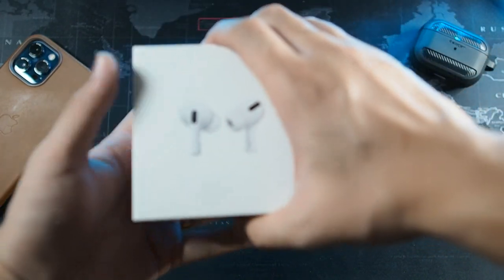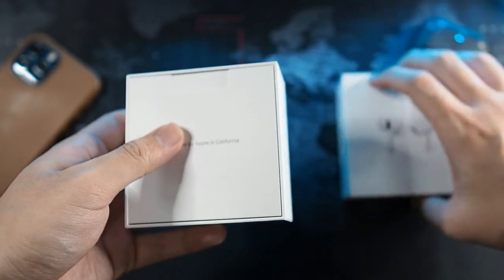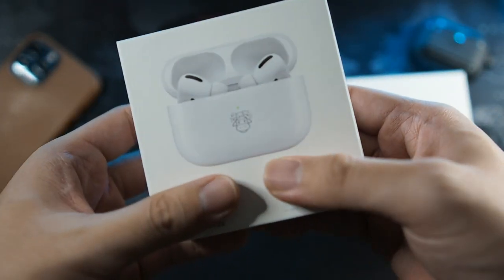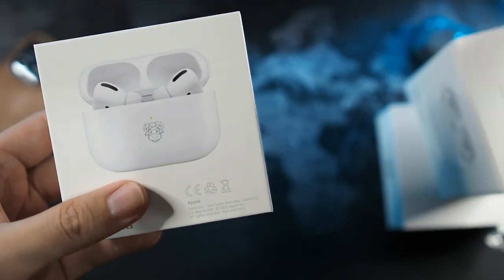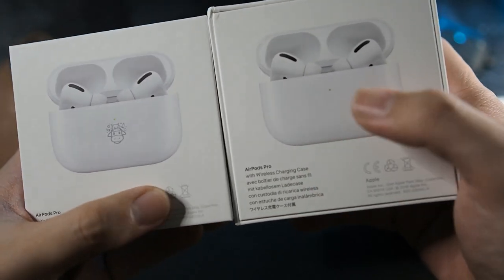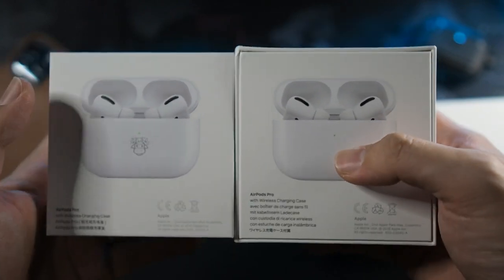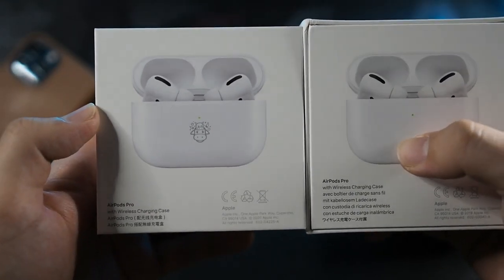So let's get into the unboxing and see what's different. The unboxing experience is basically the same. One more thing before I remove the front sleeve - let's take a look at the back itself. You can already see the difference between both of them. So this one is the regular AirPods Pro as we all know, and here you can see the logo printed on the case itself, the charging case.